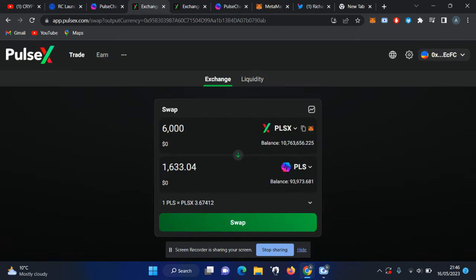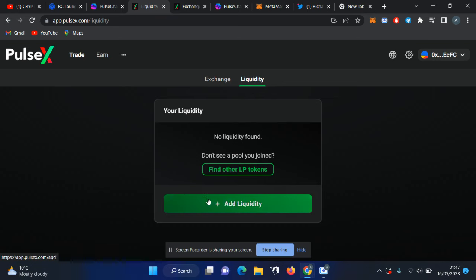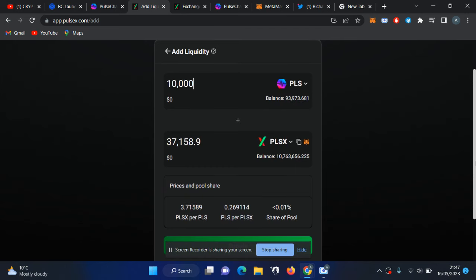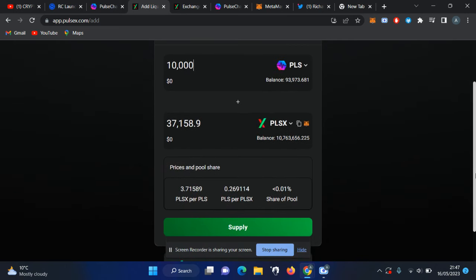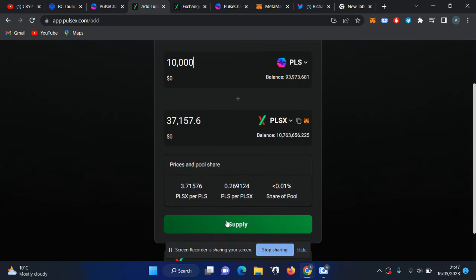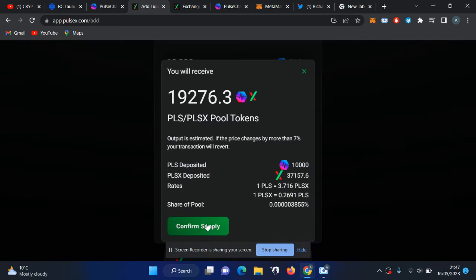To stake, go to 'Liquidity' and add liquidity. For this video I'm going to add a few PLX. It will automatically collect the required PLX from your wallet. I already have the pool set up so I'm just doing a small amount here. Click on 'Supply', then 'Confirm Supply'.